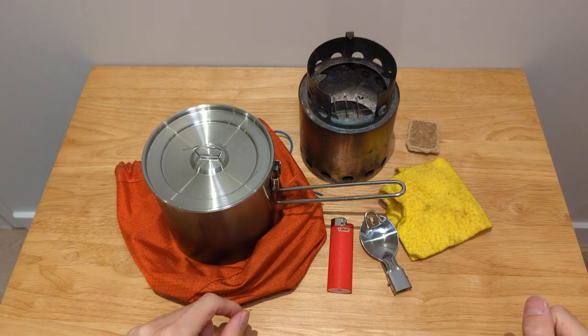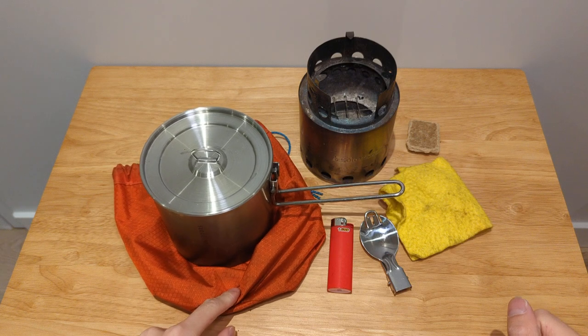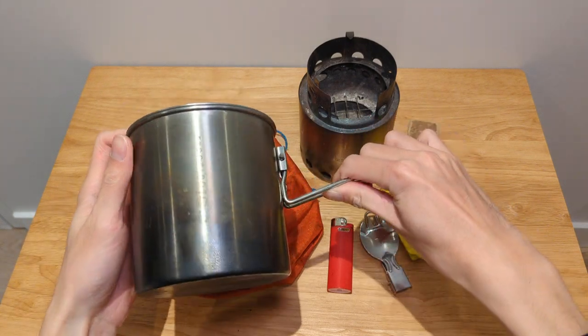Welcome back to the channel. Today we're going to take a look at the nesting of a Solo Stove inside a GSI 1.1 liter boiler.